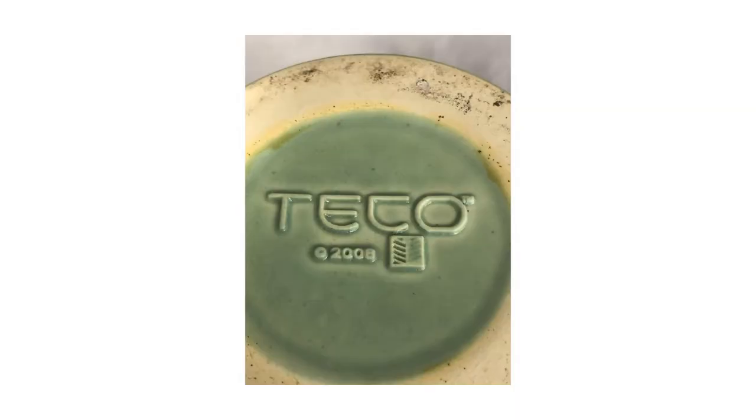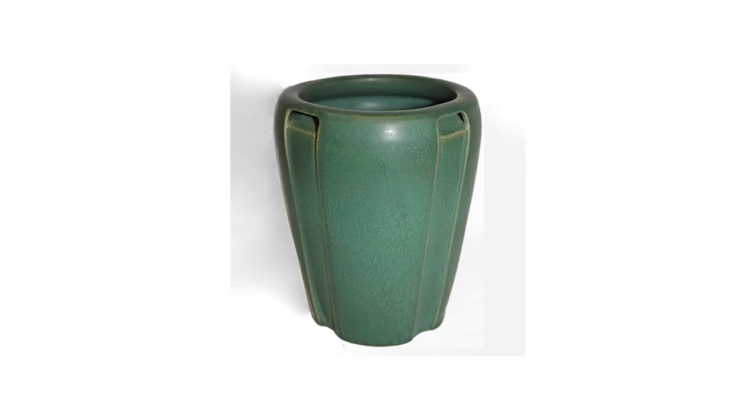Here's a mark you'll find on newly made Tico. It's really not the same product at all. This is a piece fake from the ground up — it's hand-thrown. All Tico was cast in molds, so a hand-thrown piece of Tico is an anomaly that didn't exist. The mark on this has a box around the Tico mark, which they used in all of their advertising, but it doesn't show up on the bottom of pots. The box is gone in the die-stamp.